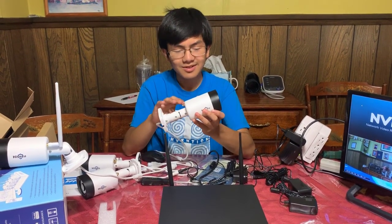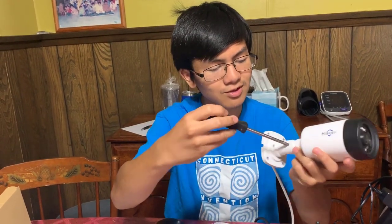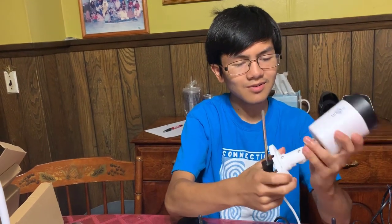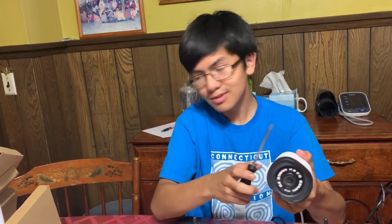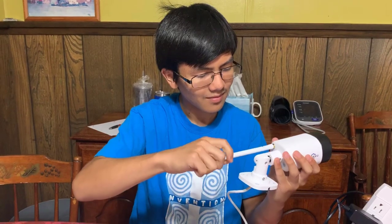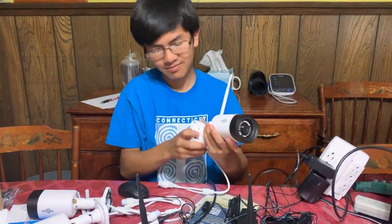Let me talk about how to actually set up a camera. If you want to articulate the joint, it's already tightened when you first take it out of the box, but you can loosen it with a Phillips head screwdriver. Now you can see that you can actually swivel it. On the back, there's a port where you connect the antenna. This one's already articulated by itself, so now we could tighten it — actually, we'll leave that for later.